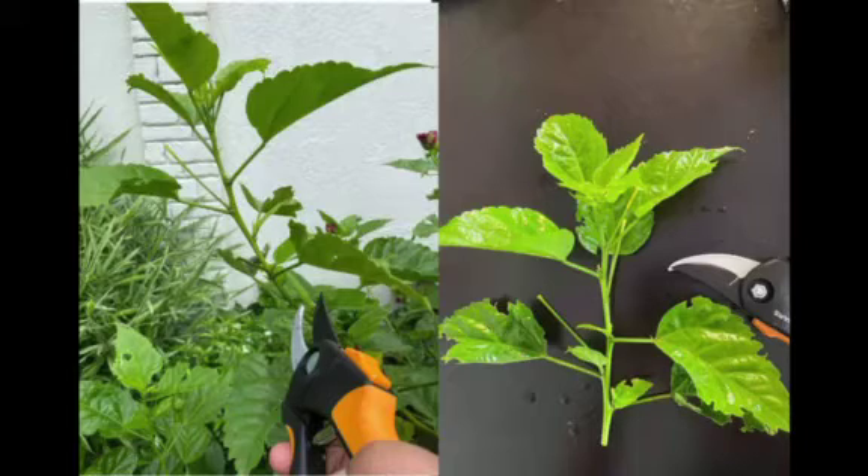Trim the bottom leaves, leaving 3 to 4 top sets of leaves. You can dip the bottom of the gumamela cutting in rooting hormone like aloe vera, or you can just soak it in water.